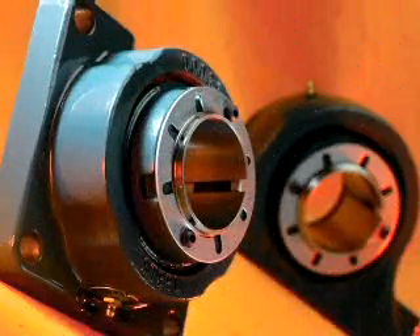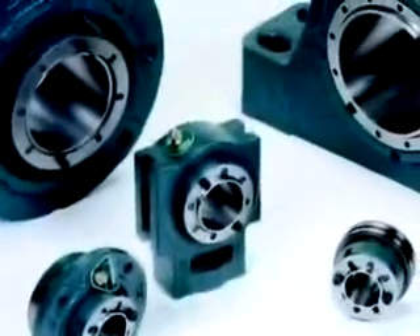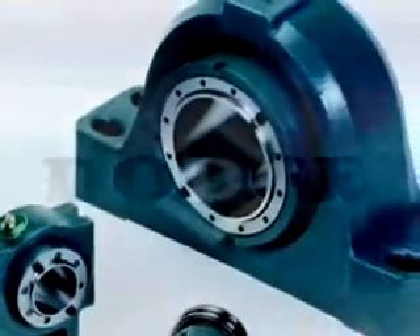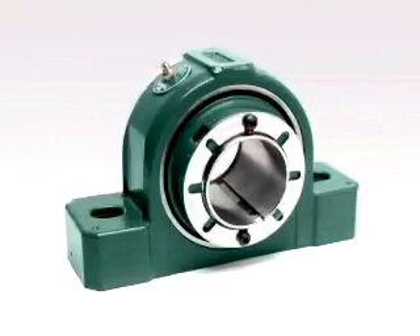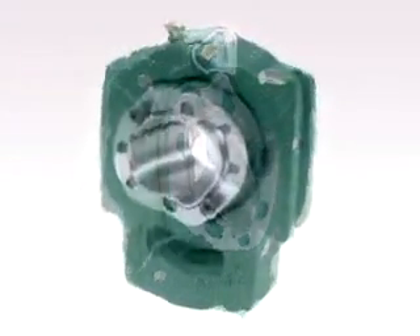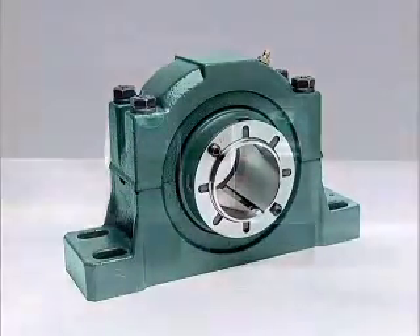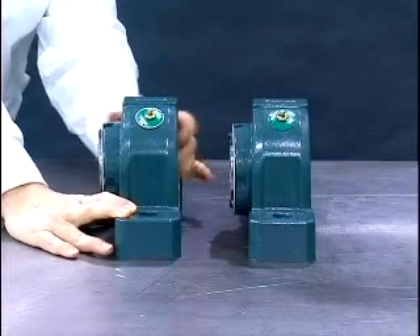Dodge Imperial Bearings are adapter mount spherical roller bearings which incorporate a unique mounting and dismounting method. This revolutionary method is exclusive to the Dodge Imperial Bearings and has been patented by Baldor. The different housing configurations available include 2 bolt pillow blocks, 4 bolt pillow blocks, 4 bolt flange units, piloted flange bearings, wide slot take up bearings, and the split camp ISAF pillow block. All of these housing variations are available in expansion and non-expansion designs.